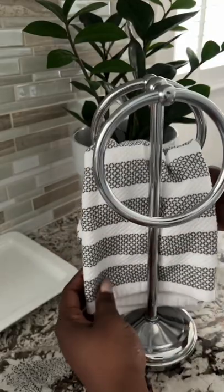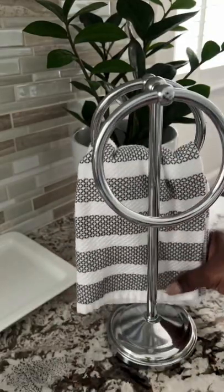First I have my dish towel. The typical dish towel that I use to dry my dishes, to just kind of clean up any spills real quick, even to grab that hot thing out of the oven on occasion.